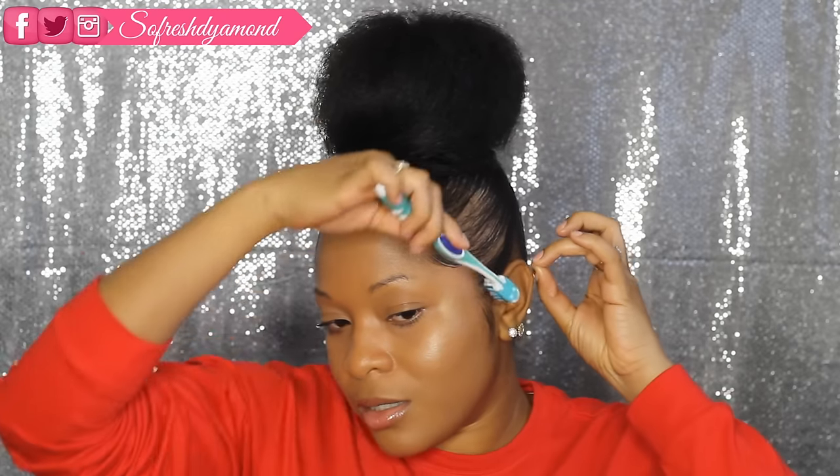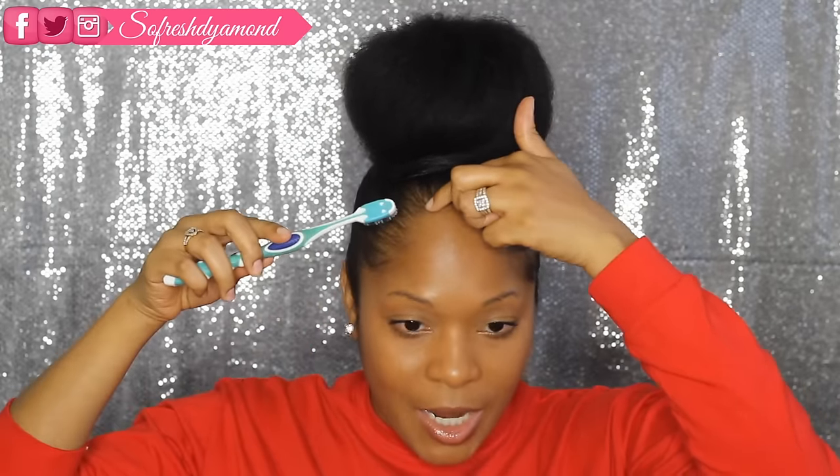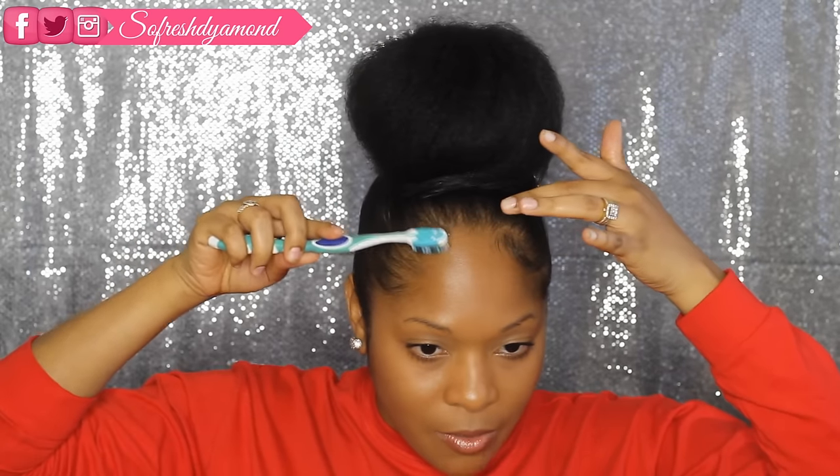That's pretty much how I do my baby hairs — so they can be on fleek! Something new I started doing is pulling my sideburn down just a little bit. This is totally optional, but I love it — I think it's super cute. I'll show you guys on the other side now. This side is a little more fuller than the other side, so my baby hairs don't always look the same on both sides. Just take a little bit of gel, and depending on how you want your baby hairs to lay, start right here.